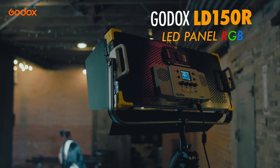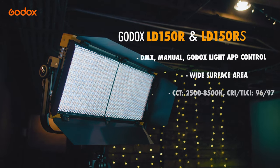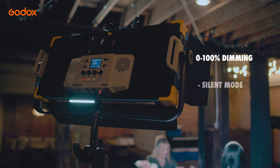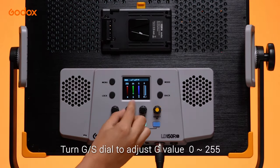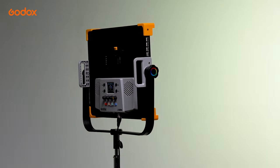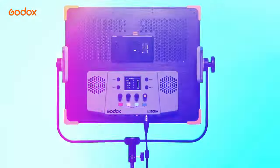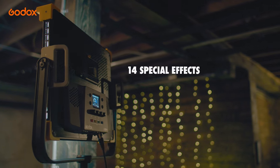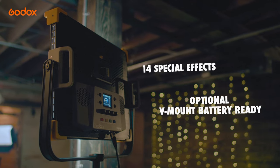The Godox LD150R panel is a fixture capable of switching between a traditional multi-LED panel for hard light and a tunable RGB panel for colorful creative effects at the push of a button. Its RGB mode employs its LEDs to access over 16 million color combinations, so you can quickly adapt the light to any scene without adding any filters or diffusion. The light also has 14 special effects that lend realism to your shoot and can even be powered by V-mount battery.